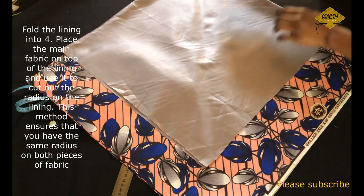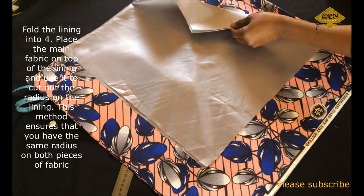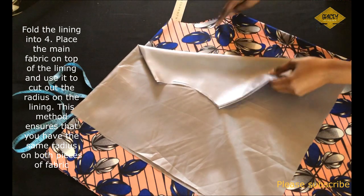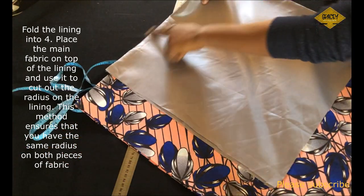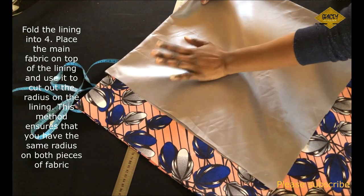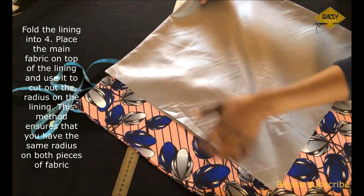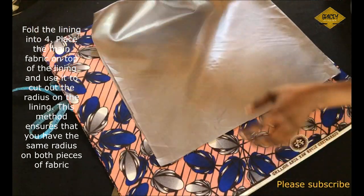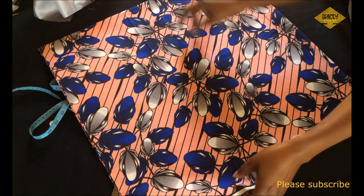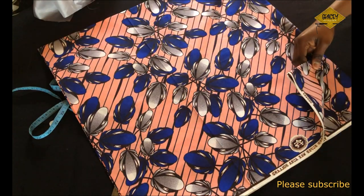Here I have cut out the lining for the skirt — this is optional. I used the same radius but a different length, because I don't want the lining showing after I wear the skirt. The lining here is about 5 to 6 inches shorter than the length of the skirt itself.